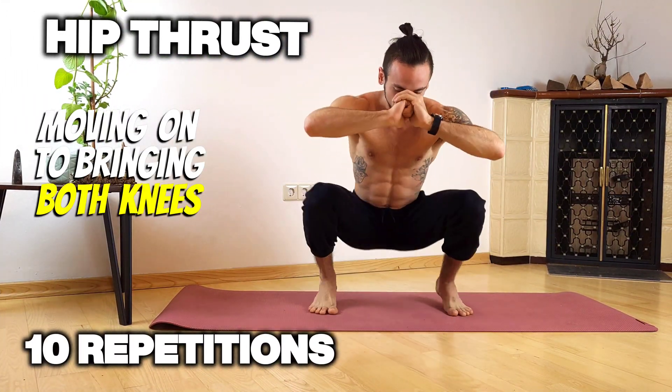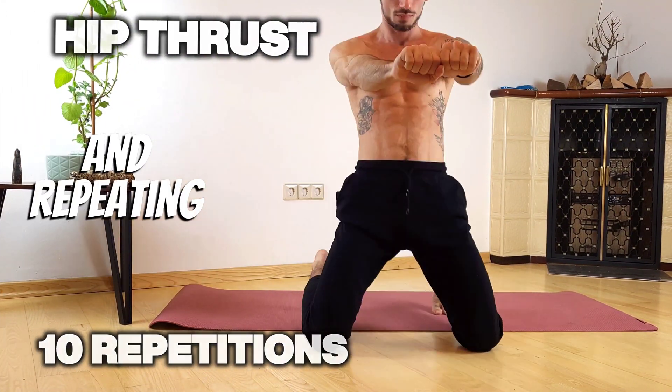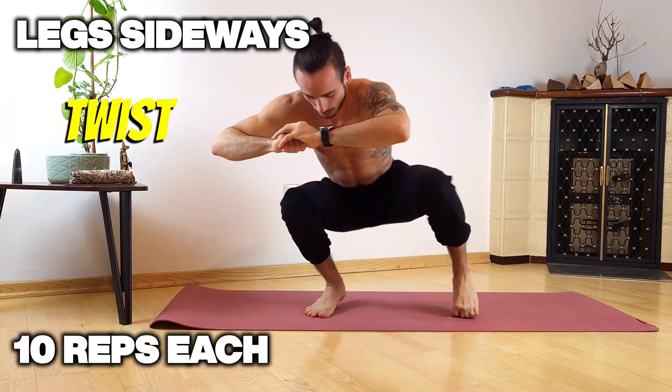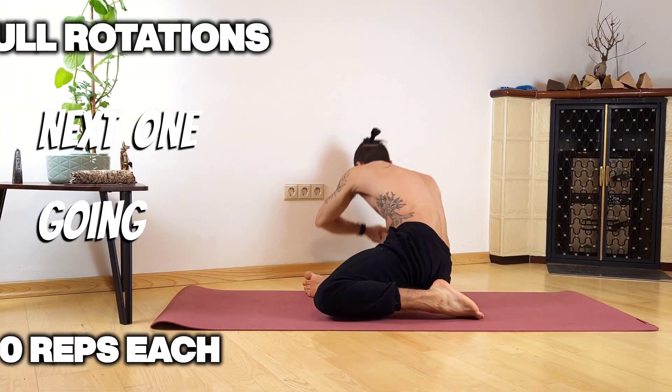Moving on to bringing both knees down in a hip thrust and repeating ten times, and now we're gonna bring both legs to each side, twist all the way and come back up again.